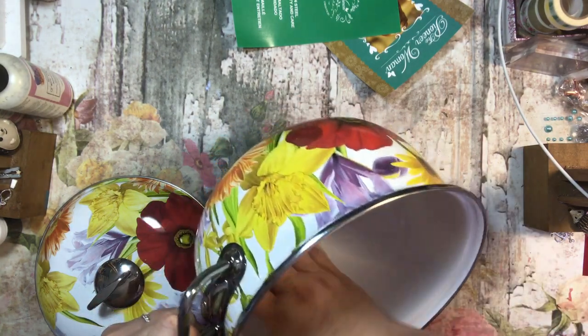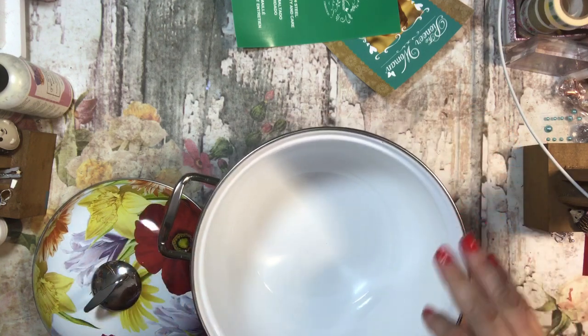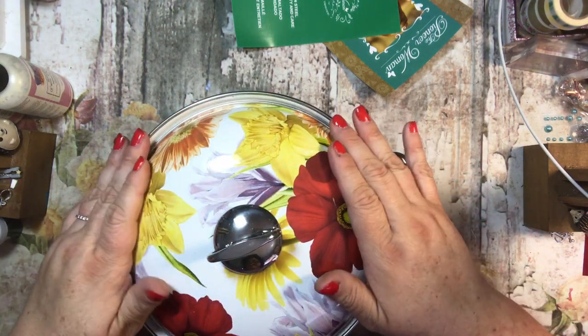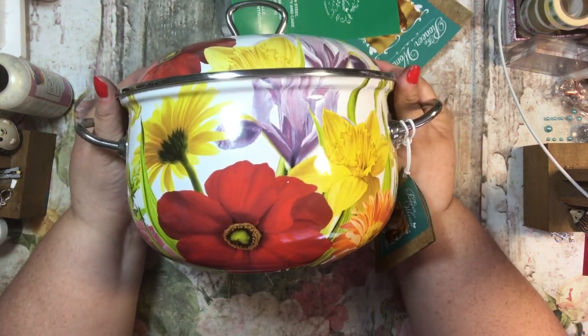I thought that was a spot in the coating but it's not. There is a little spot right here where the ceramic coating looks like it was chipped, but that's the only spot and I think I'd be okay with that. The lid fits nicely and it's just a beautiful pot — isn't it pretty?